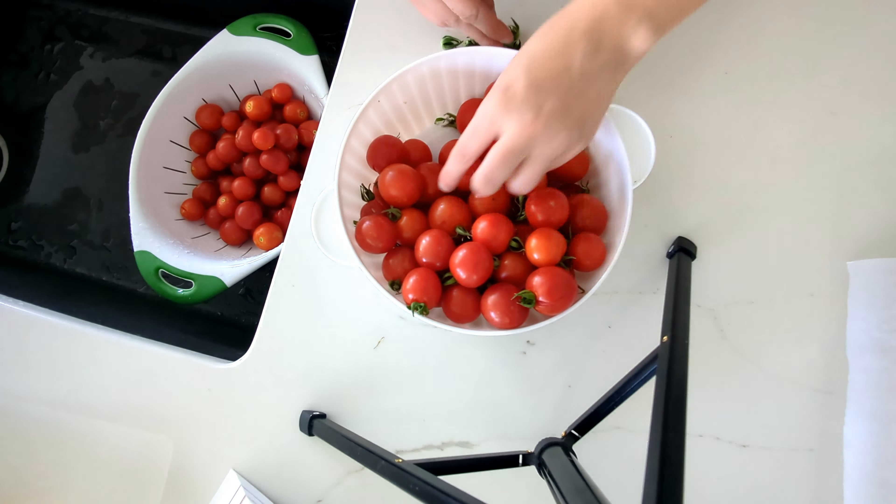I'm using the recipe from ballmasonjars.com so it is a Ball recipe. I'm cutting this recipe in half, so I only have two pounds of tomatillos — the recipe calls for four. Last year I think I got four tomatillos total, and this year I have two pounds, so that's really neat. I want to use them before they start to turn.